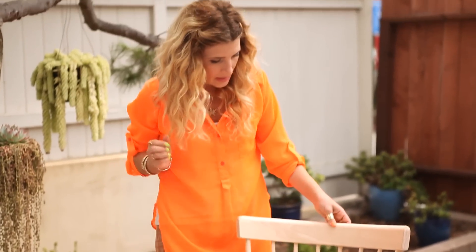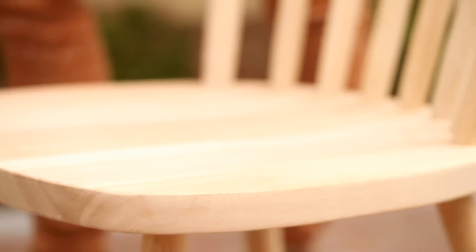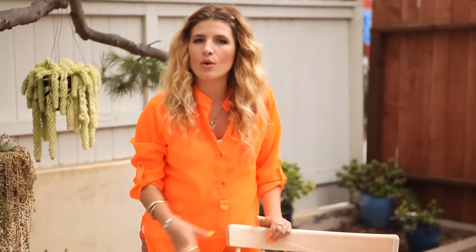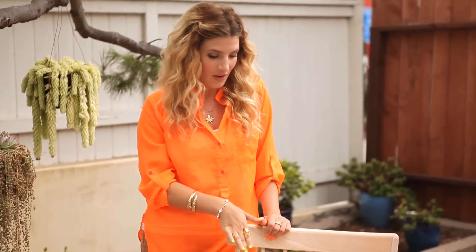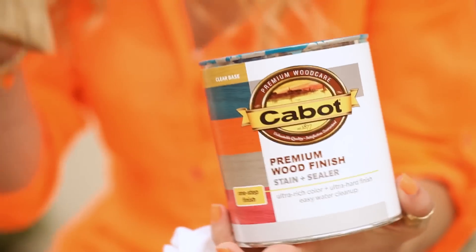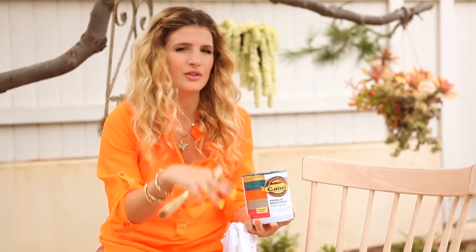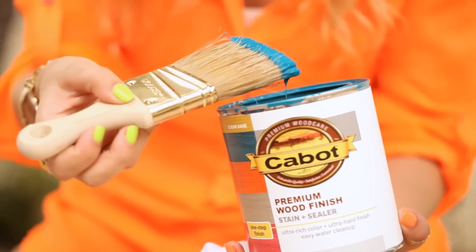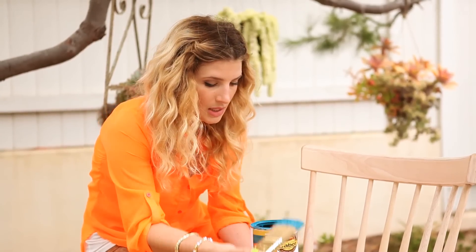You need a fabulous outfit, don't you? This is a bare chair — a naked chair. These are from an unfinished wood store, but you could get a thrifted or vintage chair, just make sure you sand it first before you apply the wood finish. Are you ready to get dressed? This beautiful teal color is the first color I'm going to use, and then I'm going to use three other colors for the other chairs. If you didn't want to use bright colors, you could do some natural wood tones.